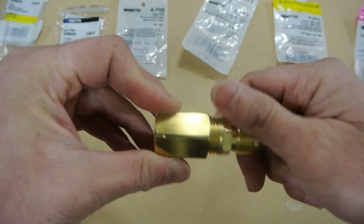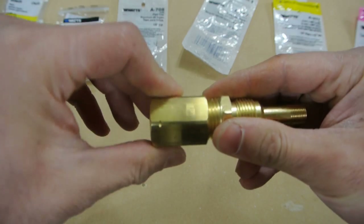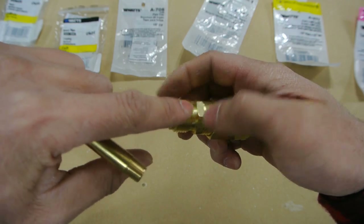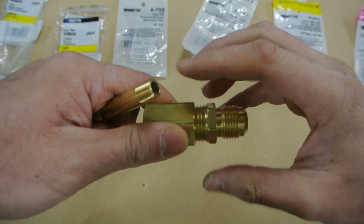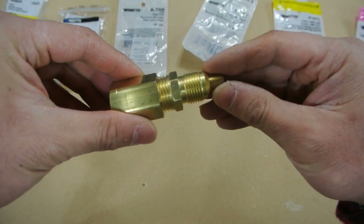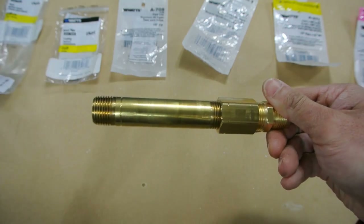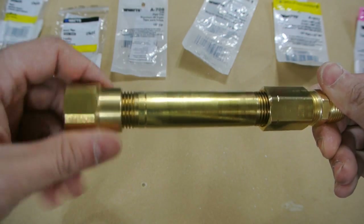I'm just doing a dry fit here, so I'm not using any tape. I should mention these are tapered fittings, not to be confused with compression fittings. Compression fittings have non-tapered threads, whereas these are tapered and you need to use Teflon tape or pipe dope on them. So that goes in like that, and what I'll end up doing is soldering this into place. Then this piece — the body — goes on like that. And then this is the flare or nozzle, but I'm not sure I'm going to use that, so I'll leave it off for now.